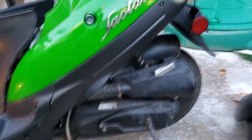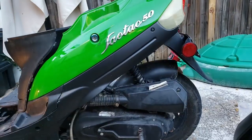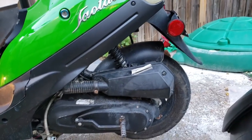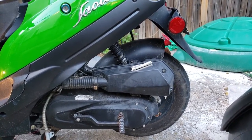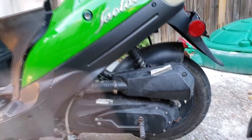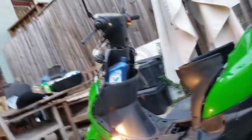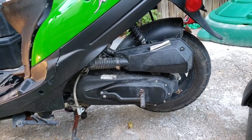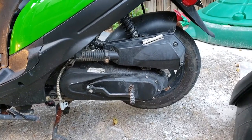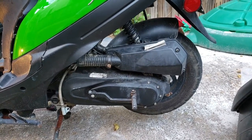Sometimes just sitting here it'll idle really high, then hover at high idle for a while and then go back down. It'll even idle high enough that the wheels start spinning on their own. I'm not touching anything — you can hear it getting faster, not quite fast enough for the wheels to start spinning yet, but it keeps doing this and then cuts back down. I just wish I knew what it was.